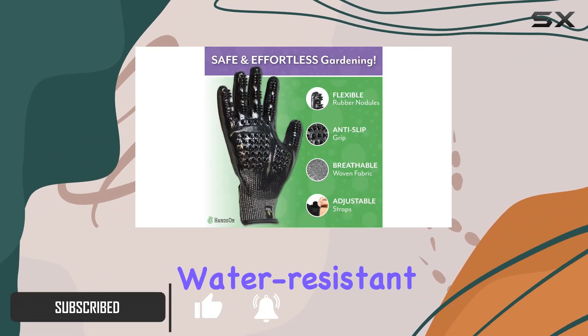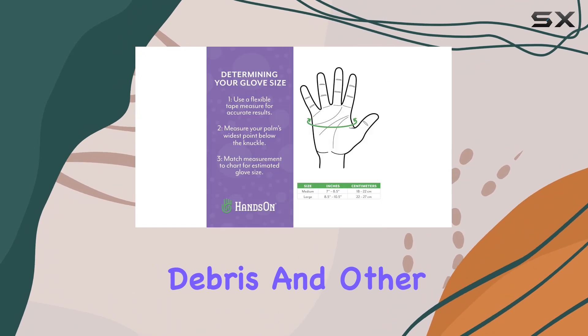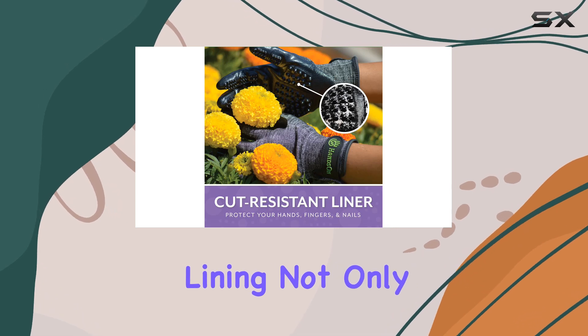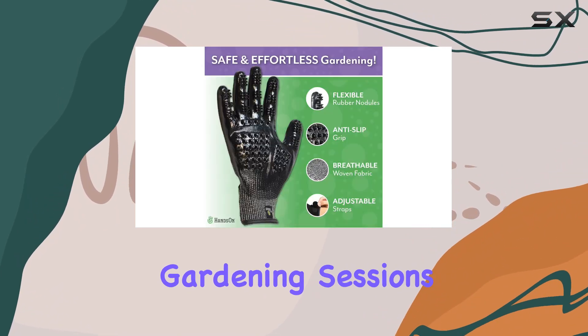Designed to be cut and water-resistant, they ensure your hands, fingers, and nails are safeguarded from thorns, debris, and other potential hazards. No more painful pricks or cuts while you work. The cut-resistant lining not only offers superior protection, but also maintains the flexibility and ventilation needed for long gardening sessions.